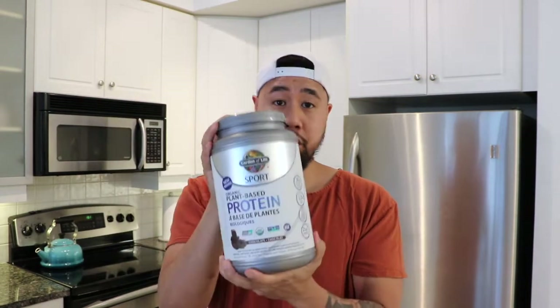This is pretty much the base of this recipe: some coffee — I'm going to use an espresso machine — some protein, some collagen, some almond milk, and some MCT oil. Pretty much the base is coffee, protein, and almond milk. Everything else is sort of an upgrade.